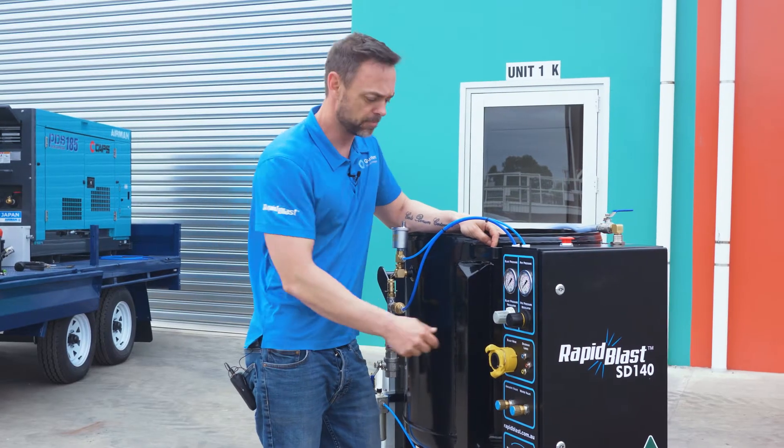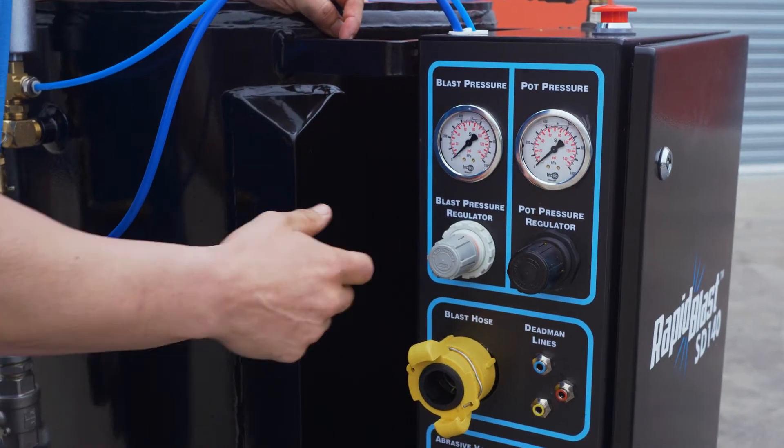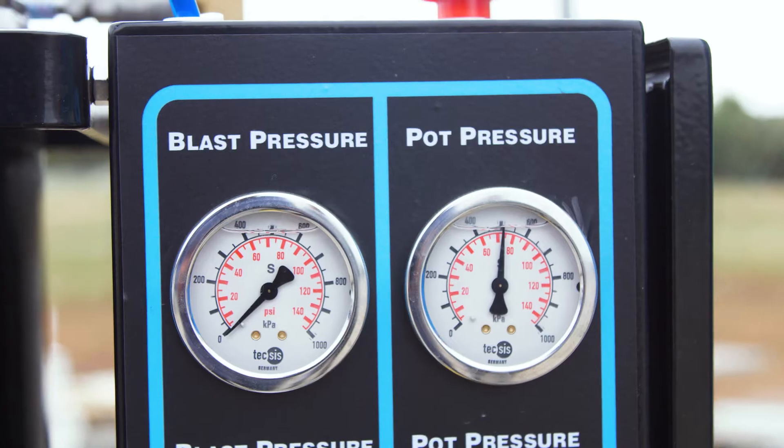Blast pressure adjustment is made simple with this blast pressure regulator, so you can go from blasting your coated can to structural steel in seconds.